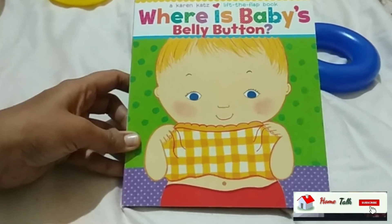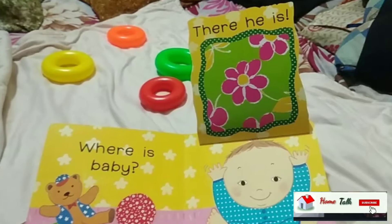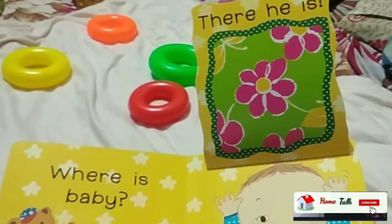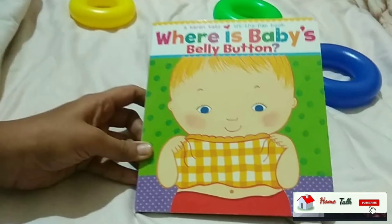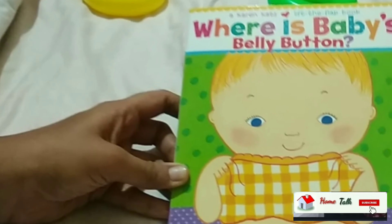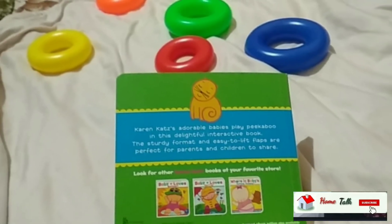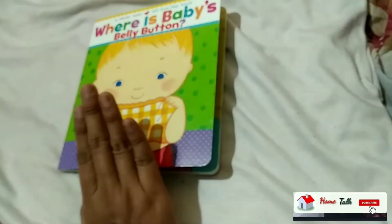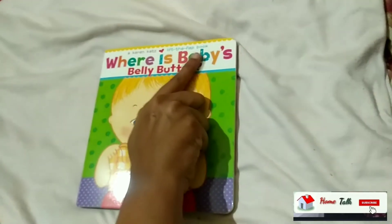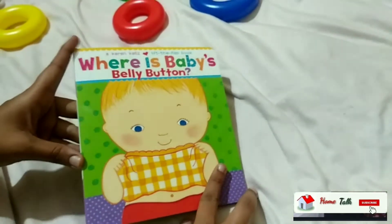Hello Viewers, this is my HomeTuck. I want to tell you about books for one-year-old babies. In this video, I will tell you about a book called 'Where Is My Belly Button?' I will show you what this book is about and how it works for one-year-old babies.